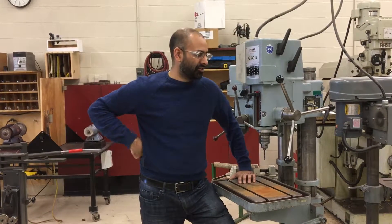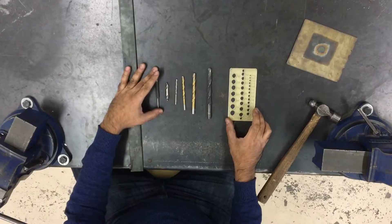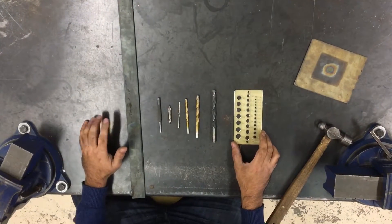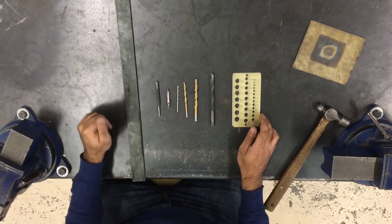Welcome back to our safety talk on drill press safety. In this video we're going to be talking about how to mount a bit into the drill press. Before we can begin talking about mounting your drill bits, let's take a second to talk about orienting yourself to the full drilling process that you're going to undergo.